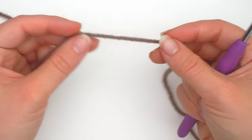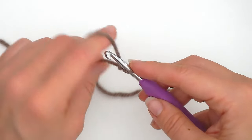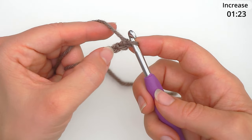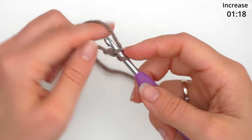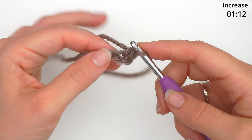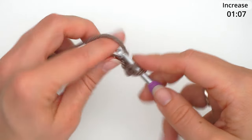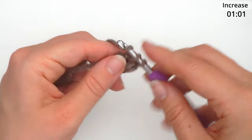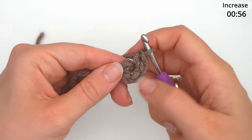First we create a slip knot, then we chain two — yarn over, pull through twice. Then we do a single crochet in the first chain: insert the hook through the first chain and single crochet. Then work another single crochet in the same stitch. Repeat this until we have eight single crochet in total, just inserting the hook in the same stitch again and again until you have a little round of eight single crochet.